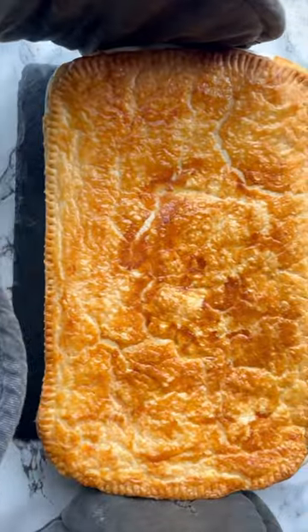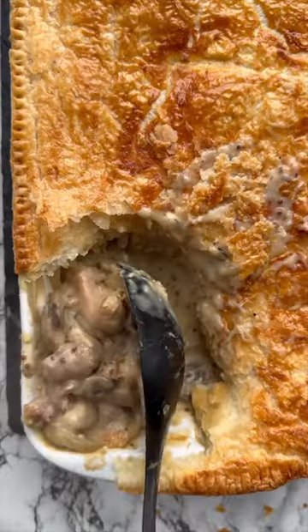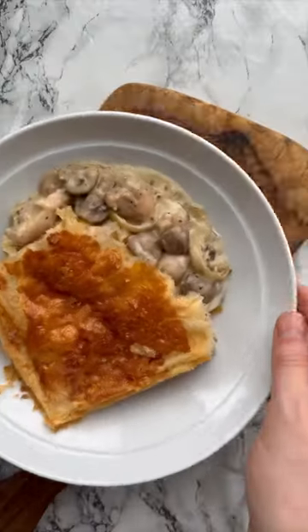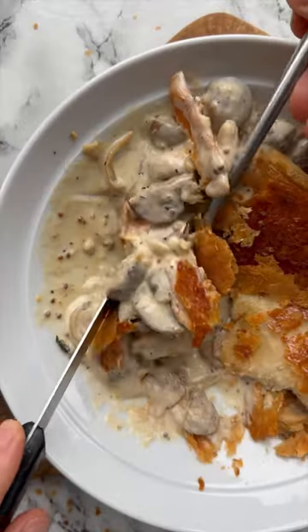Then bake it into this golden and crisp classic chicken mushroom pie, with the addition of the crispy chicken skin. And just one more time for those at the back — the full recipe is just below.